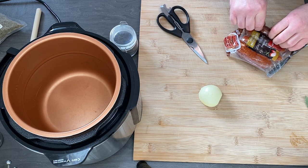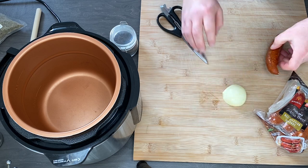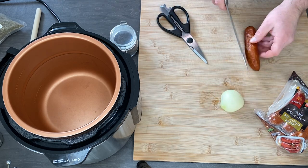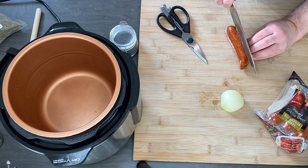First, what you need: you need Polish smoked sausage — kiełbasa. You can buy this in a Polish shop or in a hypermarket. It could be German smoked sausage, but it tastes a little bit different.